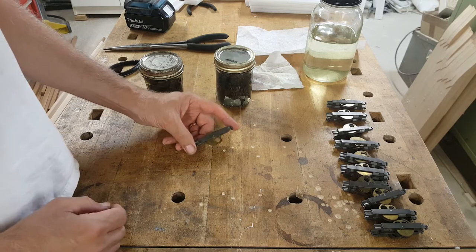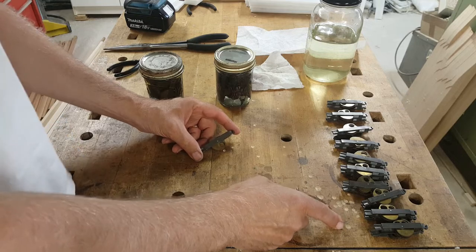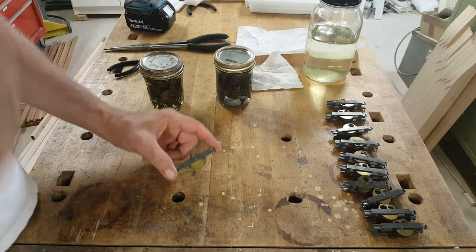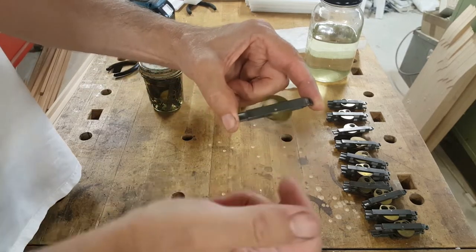These are keyboard cams from the Linotype, and most of them were seized up solid. I have about 20 of them freed up here now. After soaking them in solvent and spinning them a while, the bearings are now clean and dry and they spin freely.